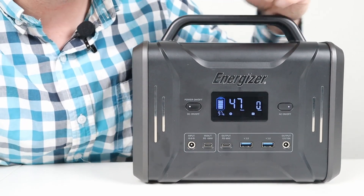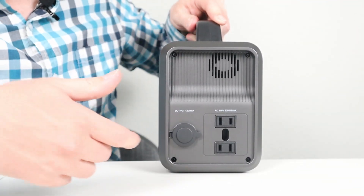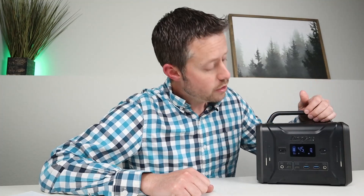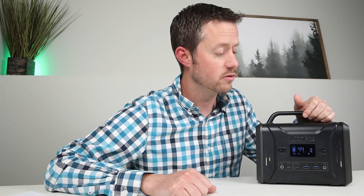For DC power options, you have a 5521 barrel connector that supports 10 amps and a 12 volt cigarette plug that supports 10 amps with a dust cover to keep out moisture and dust. This power station has a 300 watt pure sine wave inverter. I tested the wavelength with my oscilloscope and everything checked out fine. It has a 60 hertz setting, so it's very similar to the power you get out of your wall.